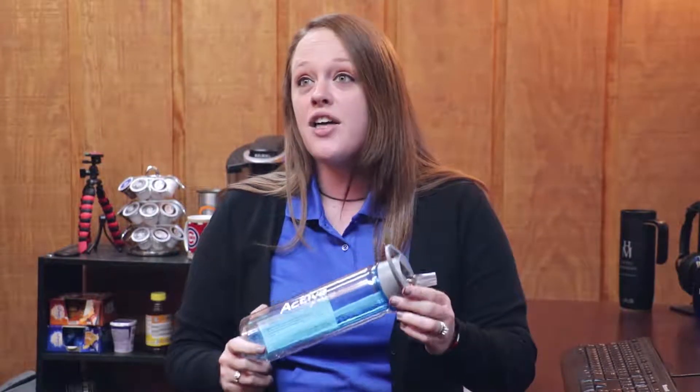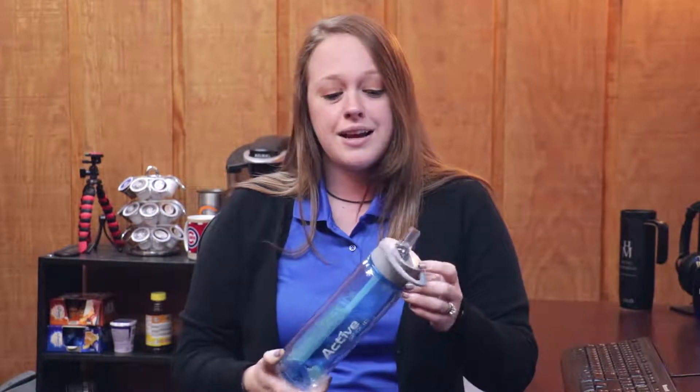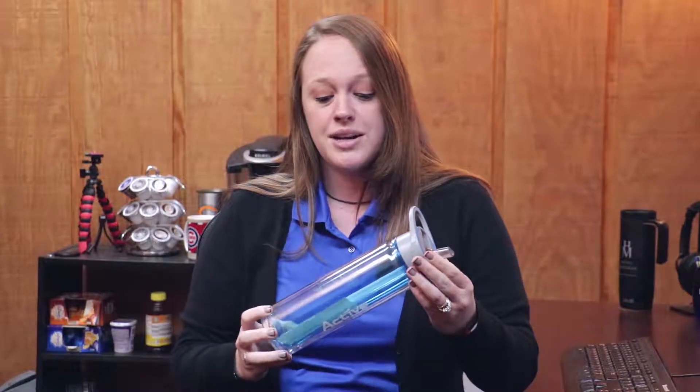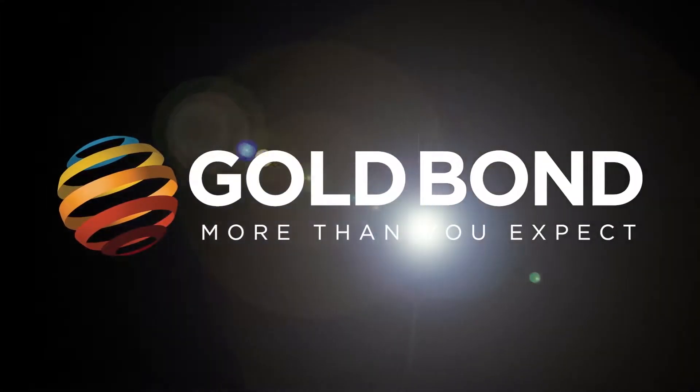Okay, so we're actually not that Gold Bond, Erica. What this is, this is our hydrate bottle. It comes in five different colors. It's made out of Triton plastic. So it's going to keep you hydrated, but you're actually not going to get any lotion out of it. Okay.